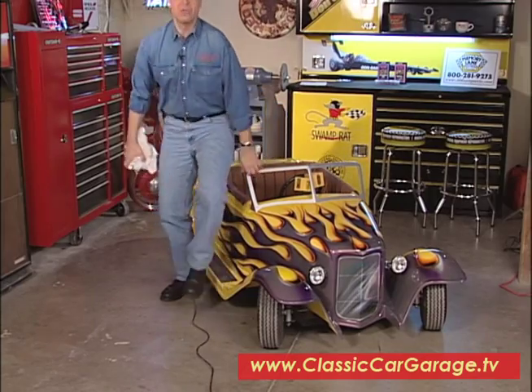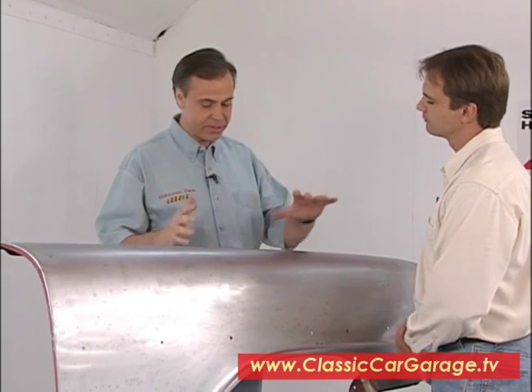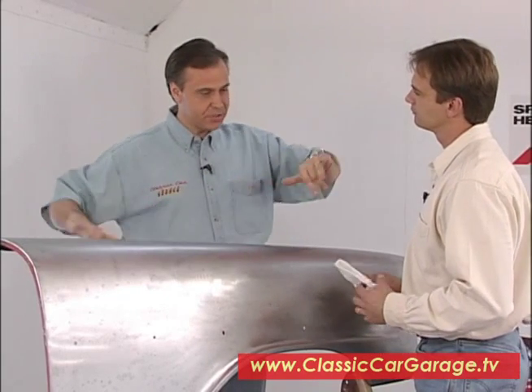Tom's over there getting set to work on the sheet metal on our Project Chevy. We're in Tom's downdraft paint booth here at Tom's Custom Auto Body. The reason we're in here is because these are very toxic chemicals, so we want to be in a nice, safe environment. The downdraft means the draft comes down and out the sides, carrying any contaminants right into the filters. We would suggest that if you're doing this sort of work, you rent a paint booth — you can usually find those in your neighborhood for about $100 to $150 a day.